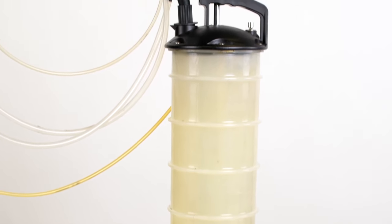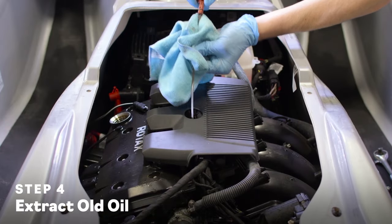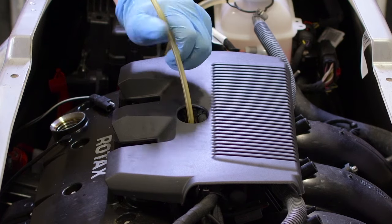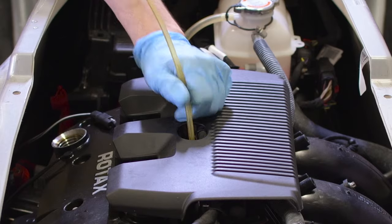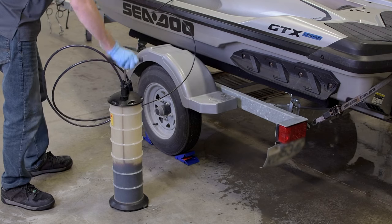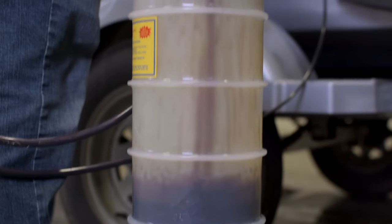Rather than draining the old oil like you would from a car or truck, we're going to use the manual fluid extractor to extract the old oil from the engine. Remove the oil fill cap and dipstick and place one end of the fluid extractor hose into the dipstick opening. If you're working on a Rotax 900 ACE engine, you'll want to insert the extraction tube 400mm or 15.75 inches. With the Rotax 1630 ACE engine, you'll insert the tube 475mm or a little more than 18.5 inches. As a quick tip, measure the end of the tube to be inserted and mark the proper distance with a piece of tape. Place the other end of the fluid extractor into your catch pan or container — an old empty oil jug works great — and proceed to extract the old oil.